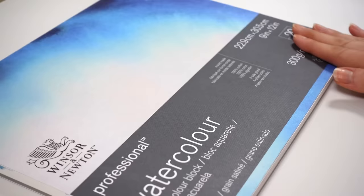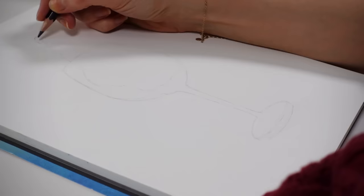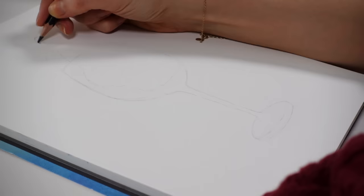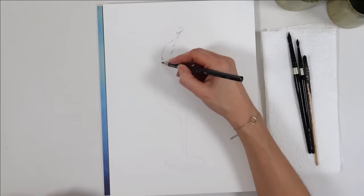I drew it on hot-pressed watercolor paper, 100% cotton, although this could also work on a high-quality drawing paper with some tooth to it. You can use a regular sketching pencil, a 2B, or even an HB water-soluble pencil, since they can be erased when you don't press too hard. After finishing the sketch, with a 4B water-soluble pencil from this Faber-Castell set, I started coloring to place my mid-tone, considering the light tone will be the paper.